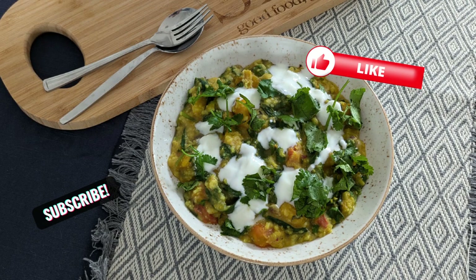Thanks for watching everyone, hope you enjoyed that and I hope you enjoy your food. Make sure you like and subscribe for more videos.